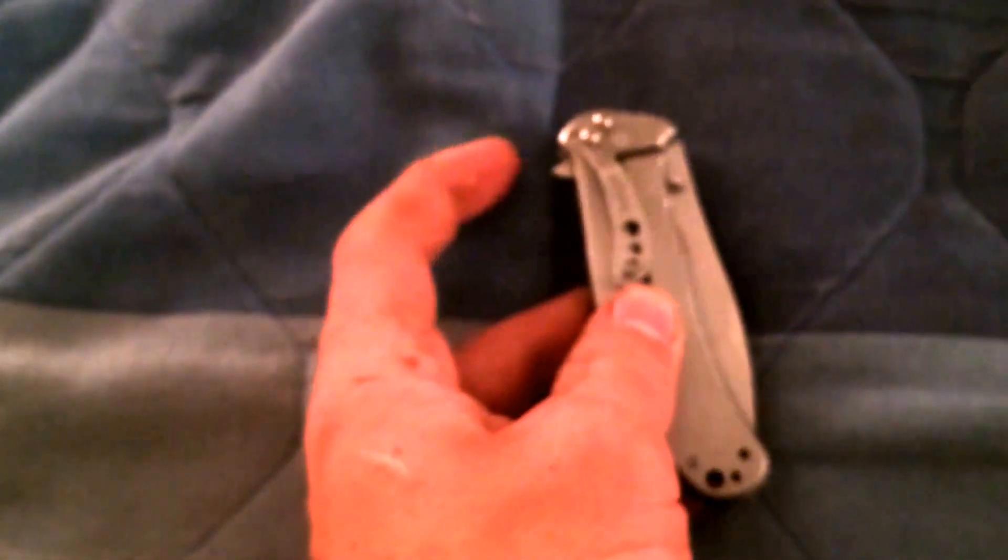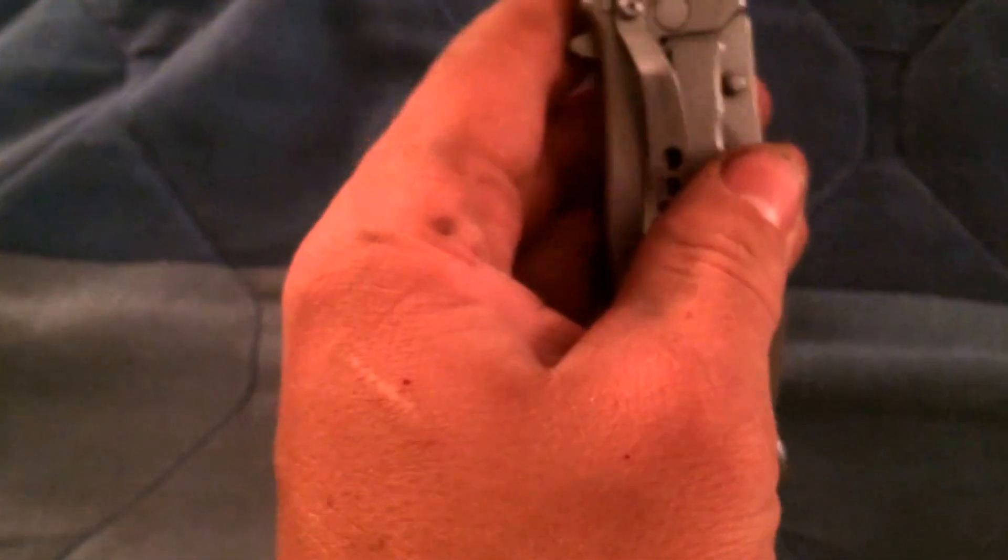It's assisted open, so you have your little tab here that you can flip it, push it, and then it's frame locked. So it's built into the frame — your knife is locked — so when it's pushed in you can't close it, so you have to take this, push over, and then fold it over. It also has thumb studs on either side, so you can get up under there with your thumb.